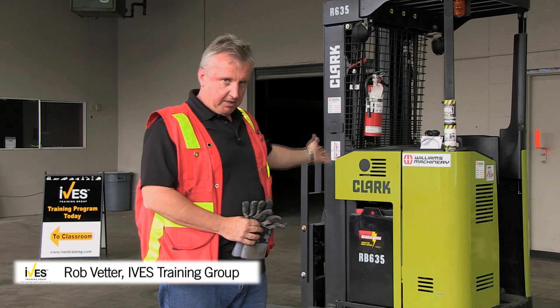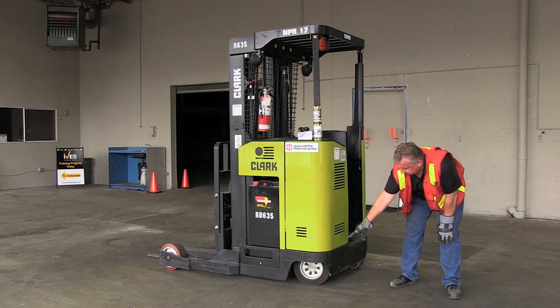Today I'm going to give you a detailed introduction to the machine you see behind me here, which is a narrow aisle reach truck. You can see the drive and steer tire here, right below the steering mechanism. You can also see this pedal here — something unique to stand-up type machines — called a drive or function enable pedal.